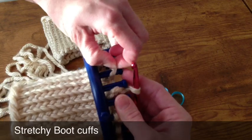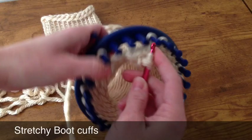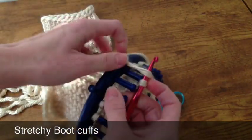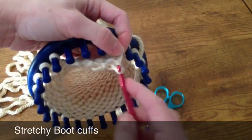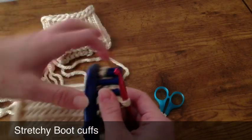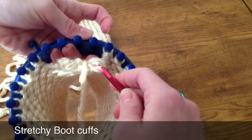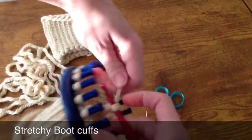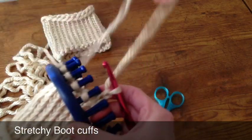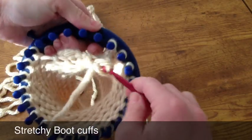This gives my fabric a little bit more stretch, which makes it easier for any size to be able to wear this boot cuff. It's really simple — you'll just take off one loop and hook it through and then crochet one chain. Now if your pegs are further apart you might want to crochet two chains, just depends on how far apart your pegs are.